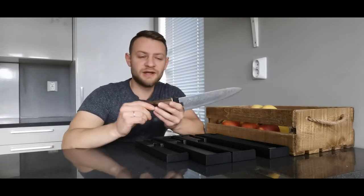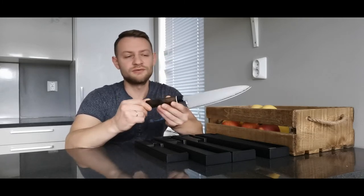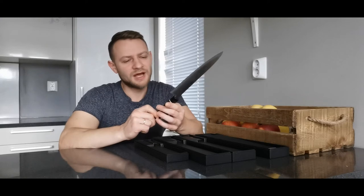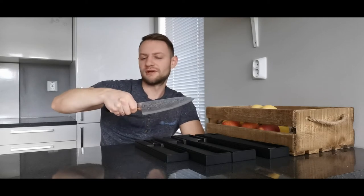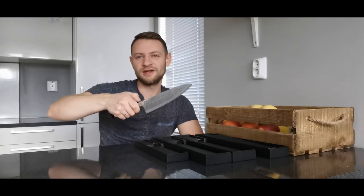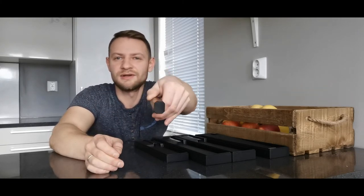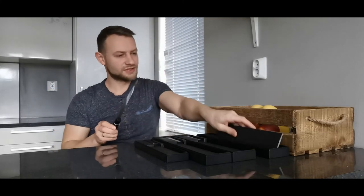The handle is made from pakkawood — brown and black pakkawood — which gives a nice combination with the white ring. I really like this handle. It has an octagonal shape, which gives you a very nice grip so the knife doesn't slide away from your hands. The octagonal shape means it's almost round but a little bit cut on the sides.